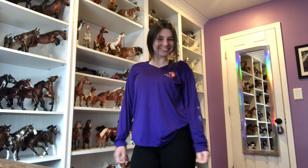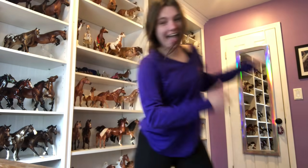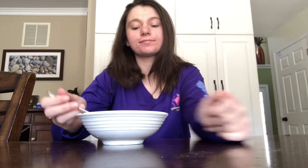Once I'm done doing that, I change into some more Breyer merch of course, and now on to some breakfast. For breakfast I'm having some Mini Wheats cereal — really great way to start my day, super tasty, love it.